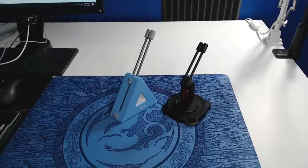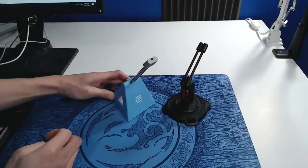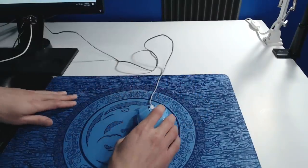I'll show you my two favorite mouse bungees and how to set them up. This is not a sponsored or paid video; however, I was gifted these from my friends at Zowie and Addis. Step 1: untangle, straighten, and loosen the cable.